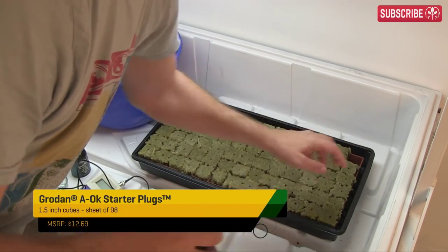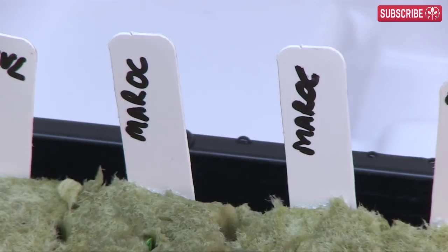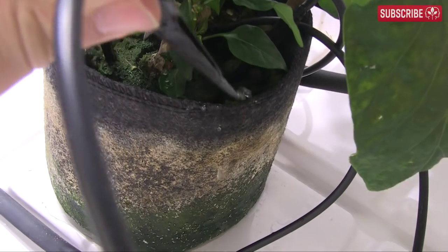All confusion aside, a lot of you told me that you enjoyed my previous related videos — thank you so much — but you also asked a ton of questions, which is awesome, mainly relating to irrigation.